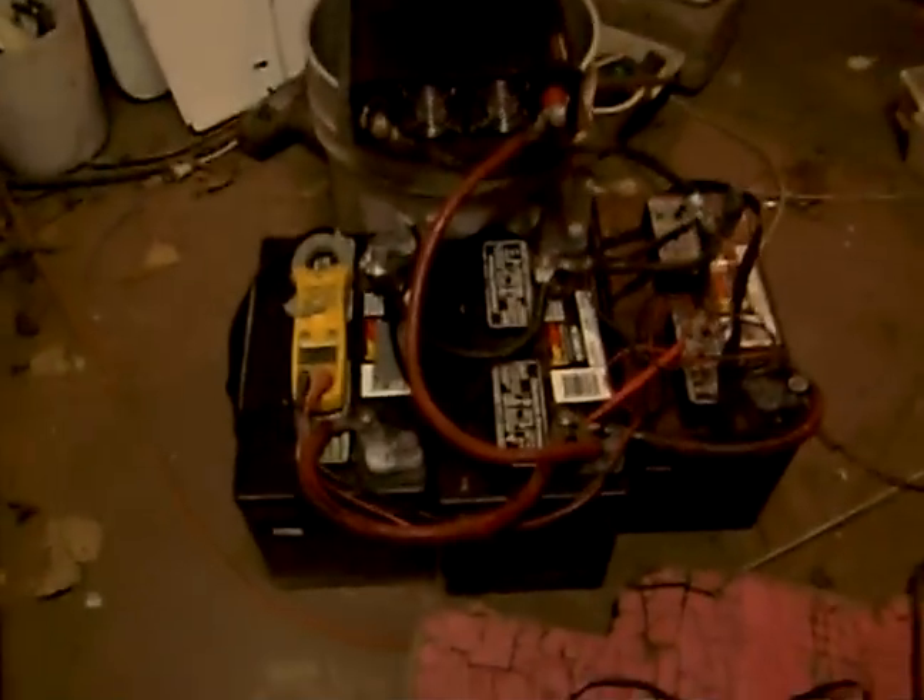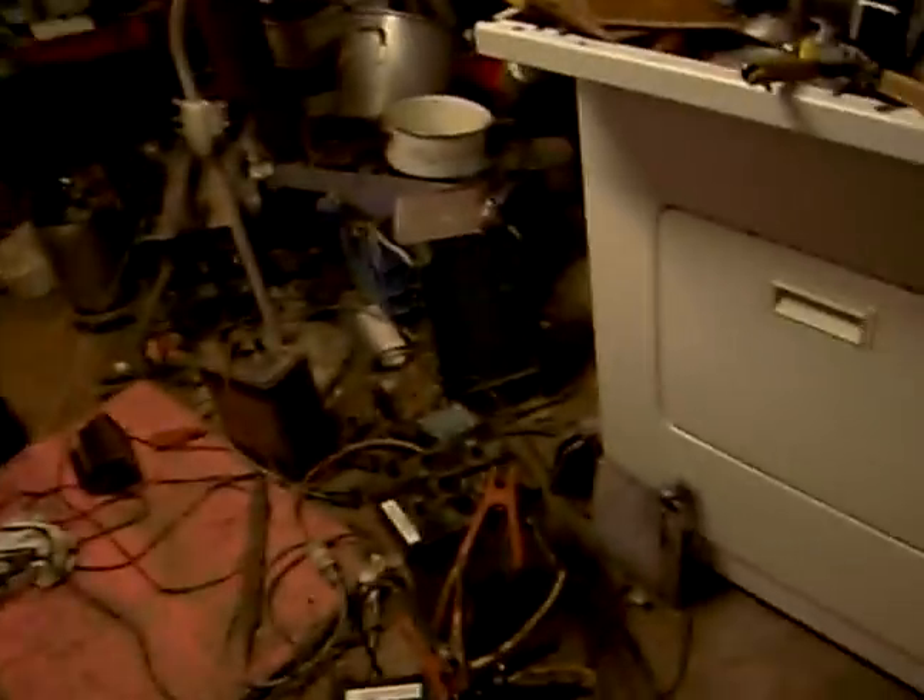Three batteries and that inverter are running the shop lights. This is a messy shop — it's an appliance shop. I was successful in reviving these batteries. Those black batteries — the ELM is really working great. It's like lightning coming off there; you could weld with those batteries now.